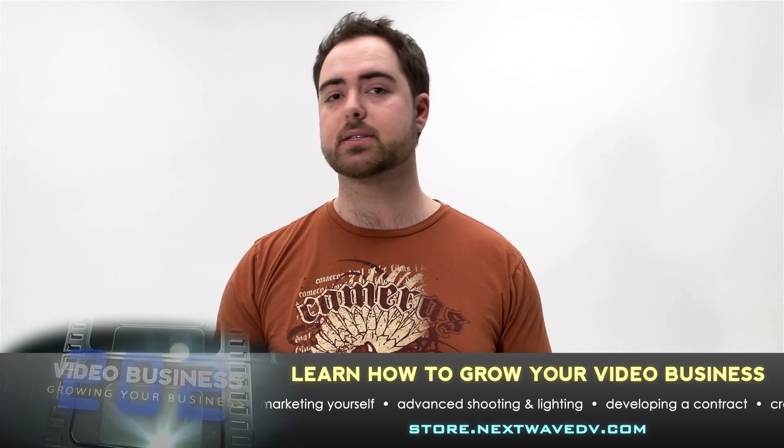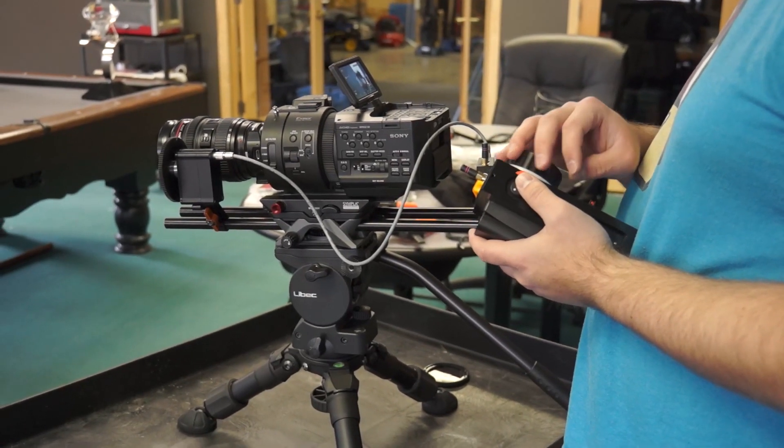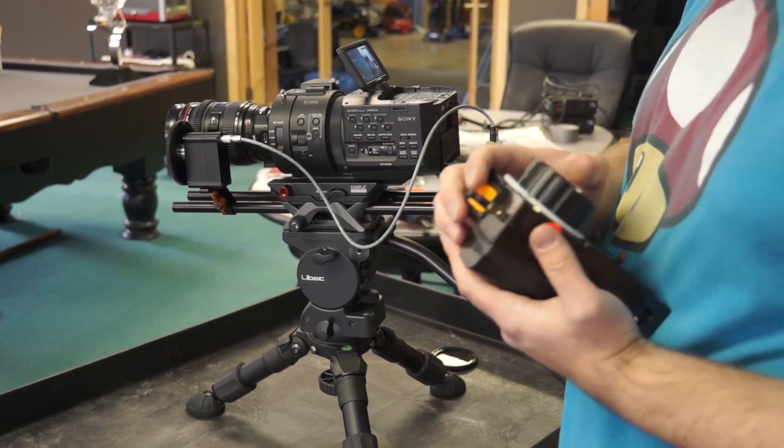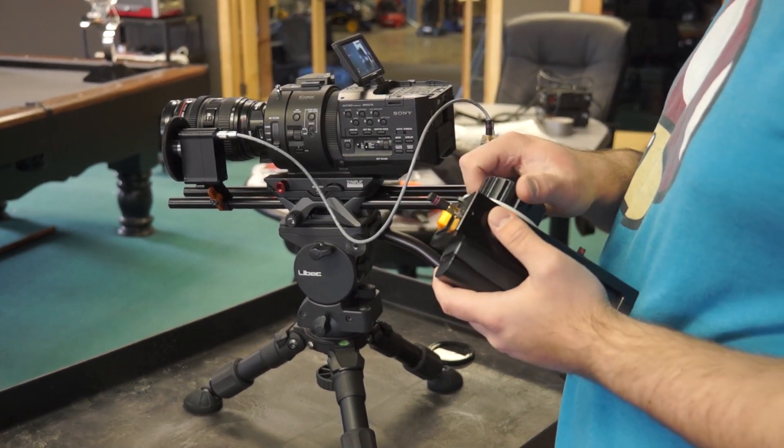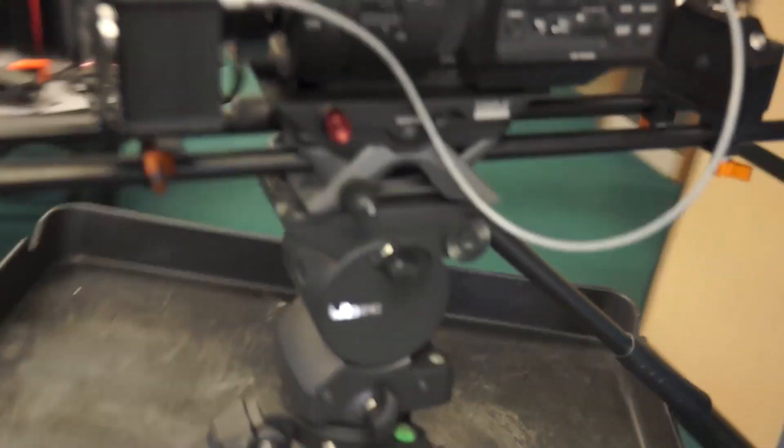Another thing you can do is use it just as a traditional tabletop tripod. So if you're in a scenario where you can only bring your camera and don't have room for a full tripod, as long as you have some sort of table around you can put it on there and now you've got a traditional tripod for doing pans, tilts, and whatever else.